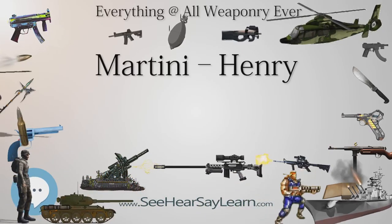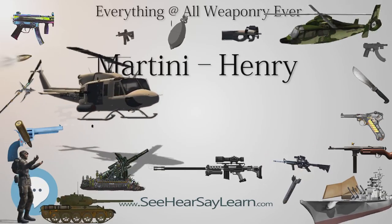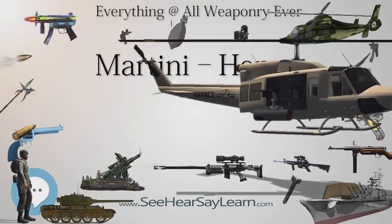There were also smaller versions designed as training rifles for military cadets. The Mark IV Martini-Henry rifle ended production in 1889, but remained in service throughout the British Empire until the end of the First World War. It was seen in use by some Afghan tribesmen as late as the Soviet invasion.